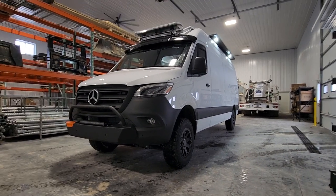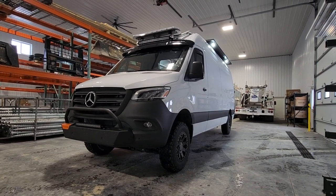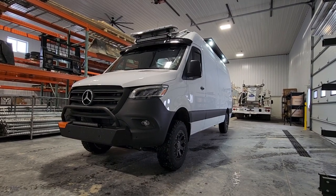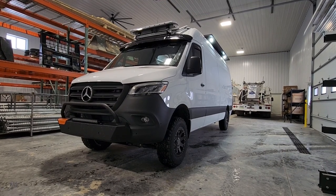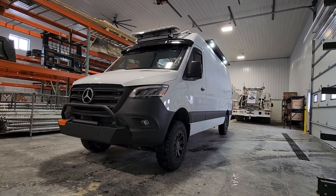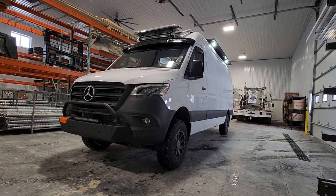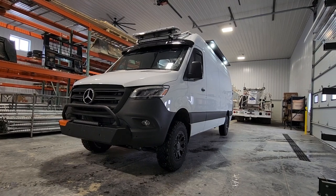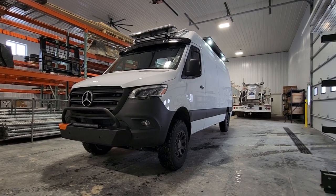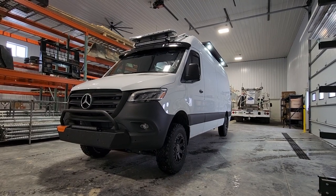Hi, this is Jason and I'm going to do my final reveal and review of the 2023 Sprinter high-top 170-inch wheelbase all-wheel drive model. My previous video showed the truck right when I got it from the dealer and I went through everything I was planning to upfit. Pretty much everything is complete except for one part for the interior light controls for the cargo area that is on backorder, but I can still show everything nonetheless.